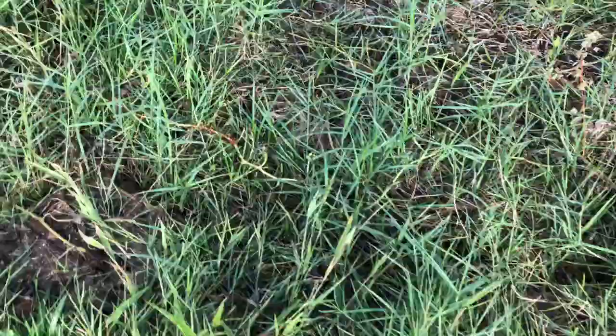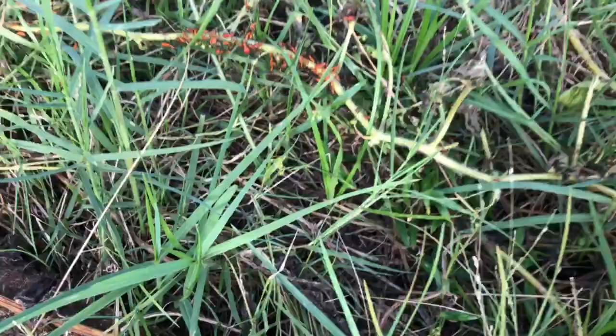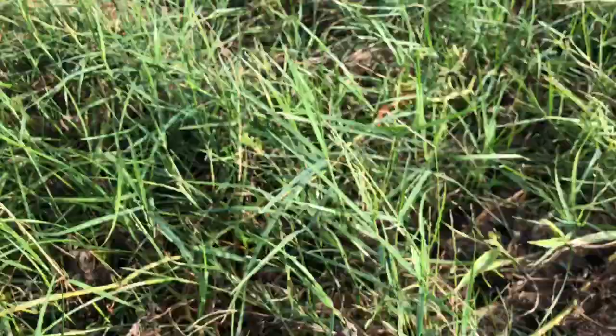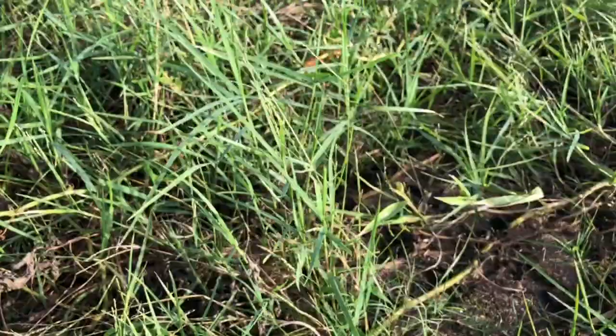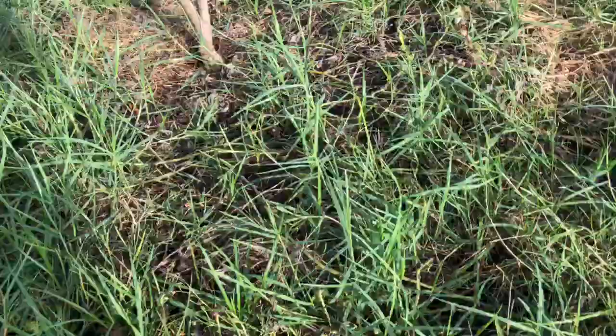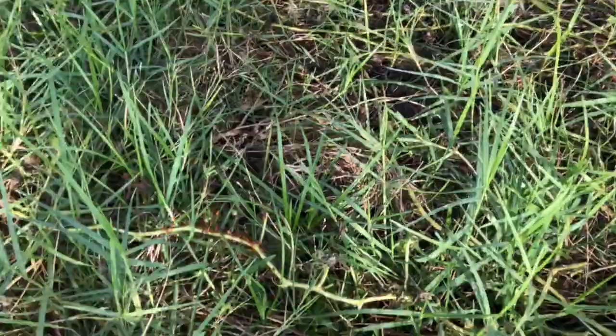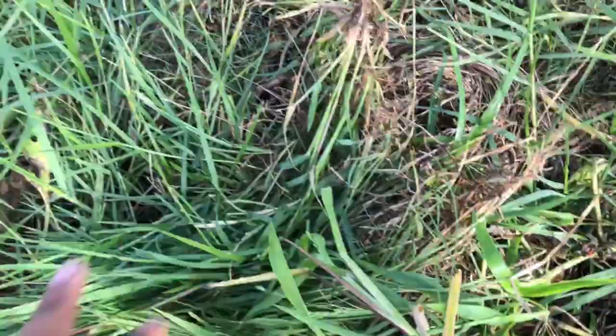If you look here you can see all those bugs on that vine — they're eating the vine up. As we all know I'm an organic gardener and I only advocate organic methods in my garden. You can see the sheer amount of bugs, so what am I going to do about it?